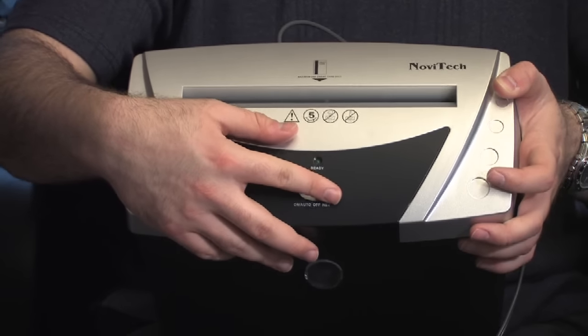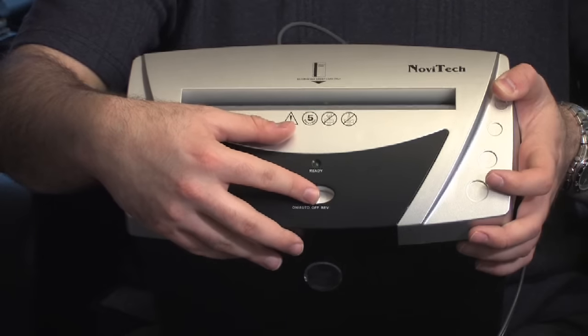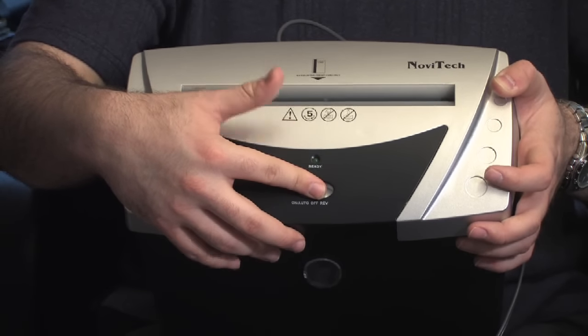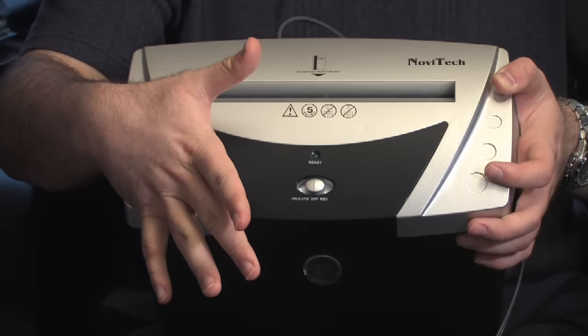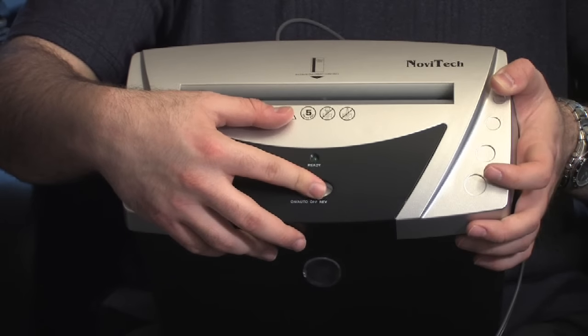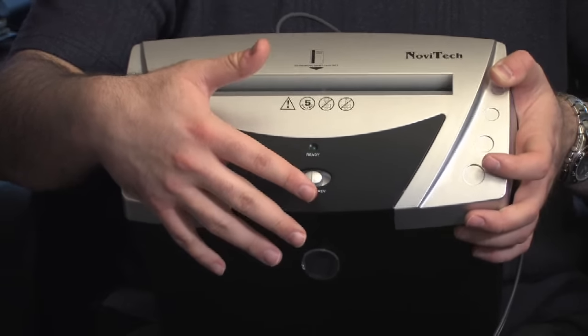If it doesn't back the paper out on the first try, stop for a moment, put it in normal mode for a couple of seconds, then switch it back to reverse again. Basically, try toggling it like that a few times, making sure to spend no more than a couple of seconds on each setting. That should clear it.